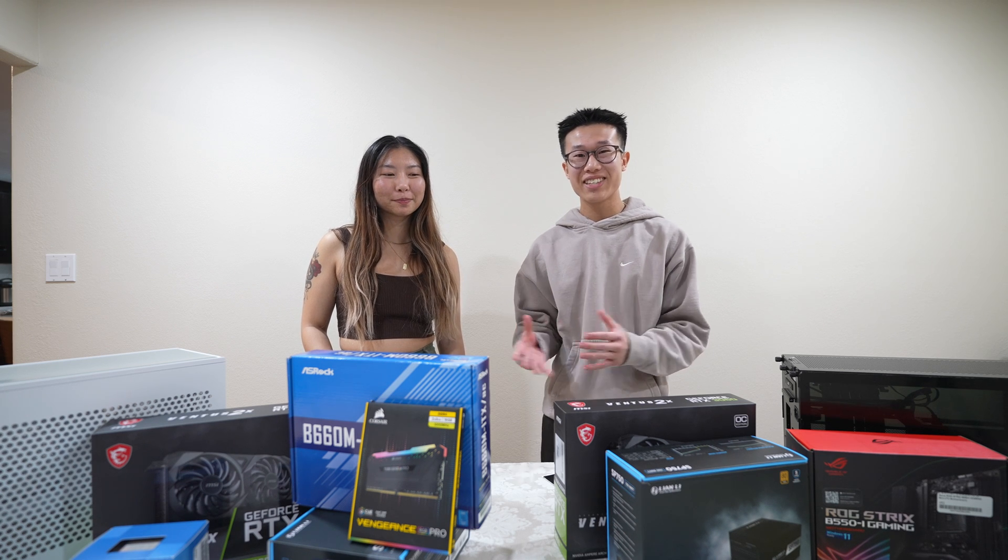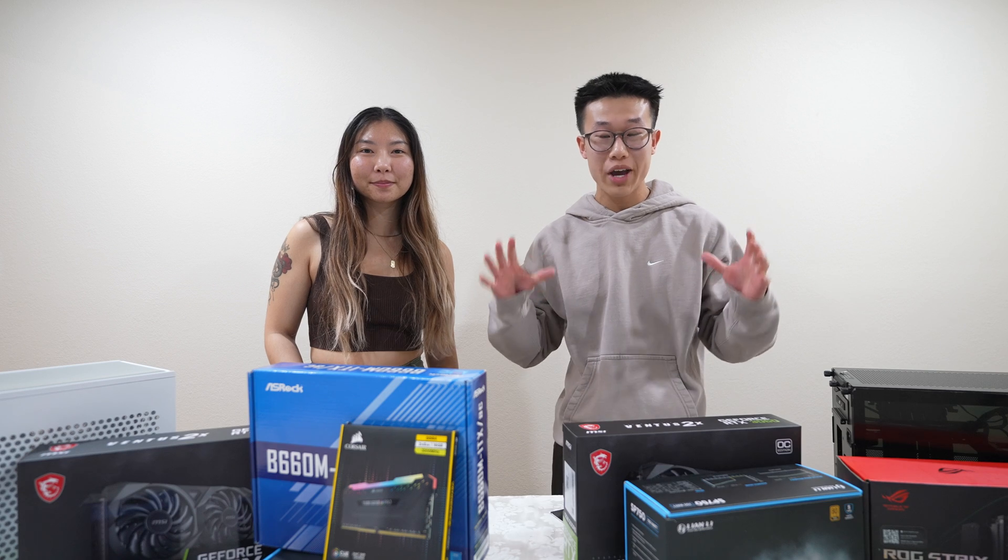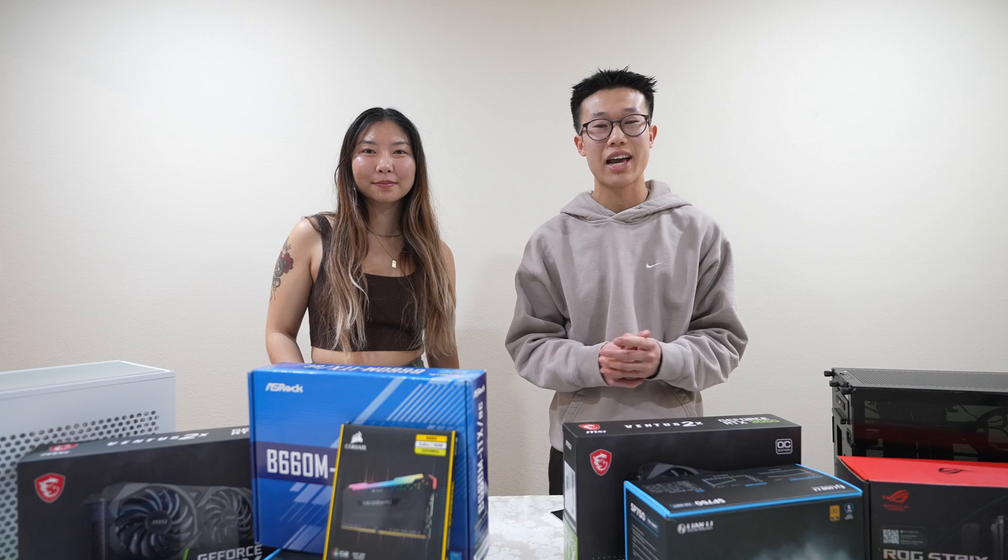Today we're going to be building $1,000 PCs. I'm here with Christina aka Peachy Tech today. We're also going to be doing a giveaway of both of these PCs, so stay tuned to see how to enter.